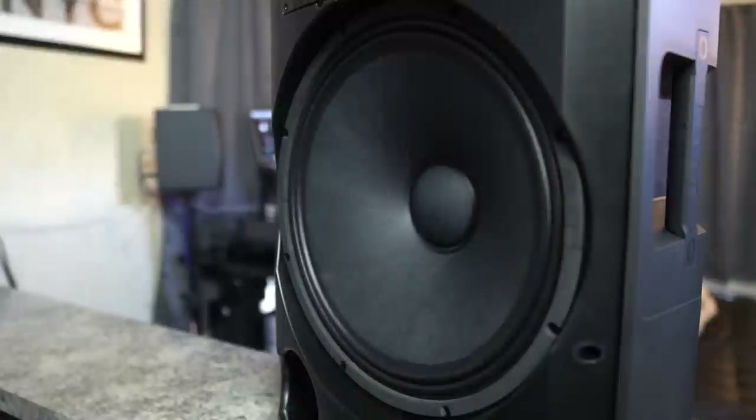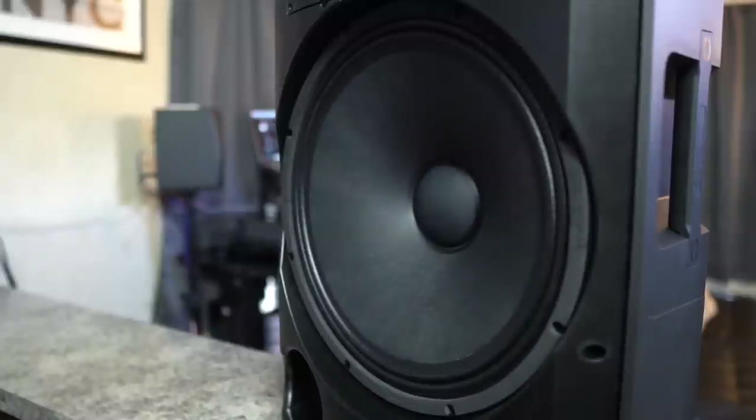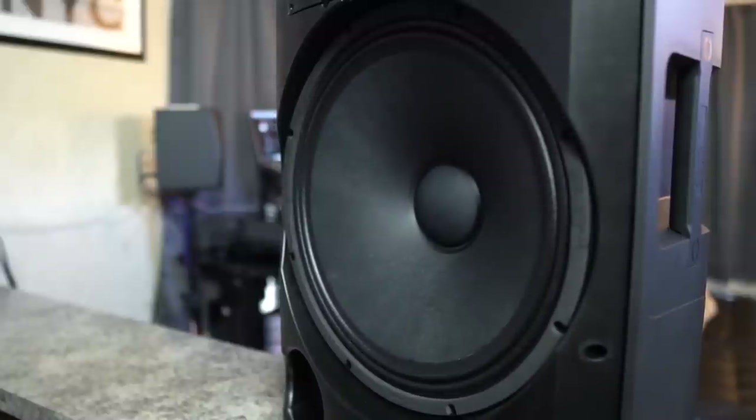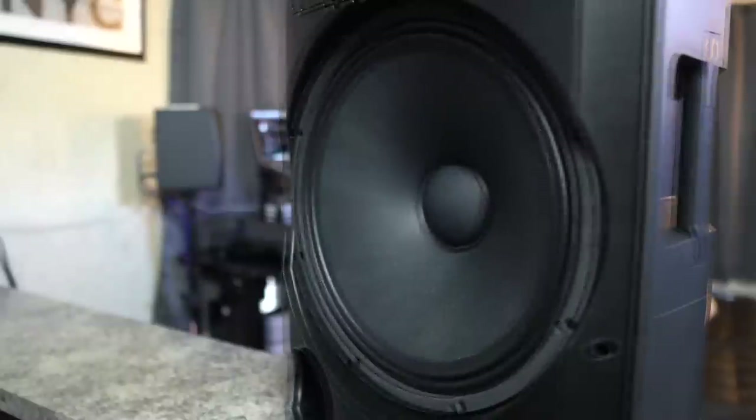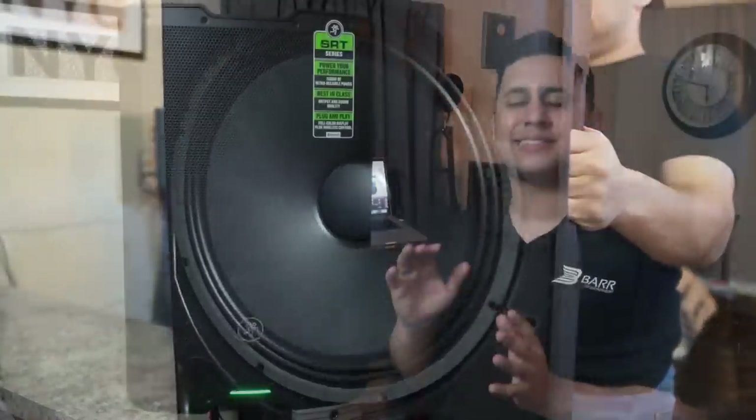One of my favorite tests is to plug the speakers in and turn the volume all the way up to see how they perform under stress. I'm happy to report this speaker passed — I noticed no distortion and no loss of quality at higher volumes. As far as clarity on the highs, it sounds great. However, on the lows it suffers just a bit; the lows weren't as punchy or boomy as I personally like.